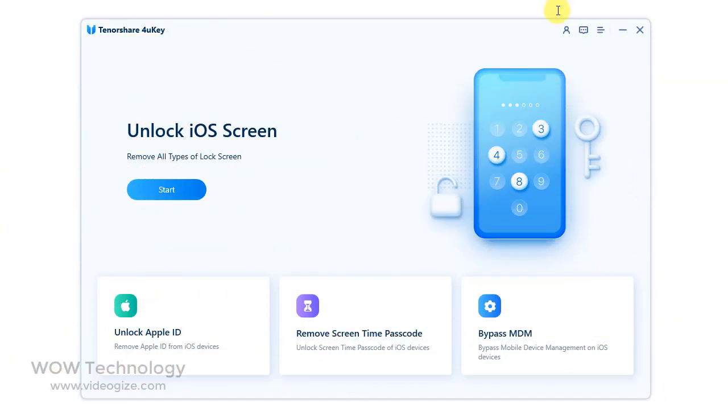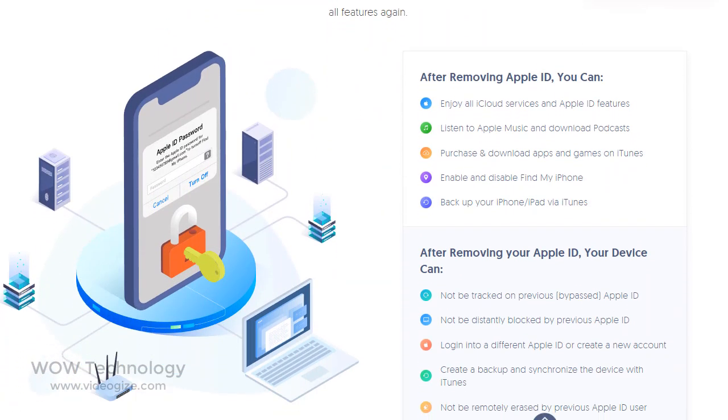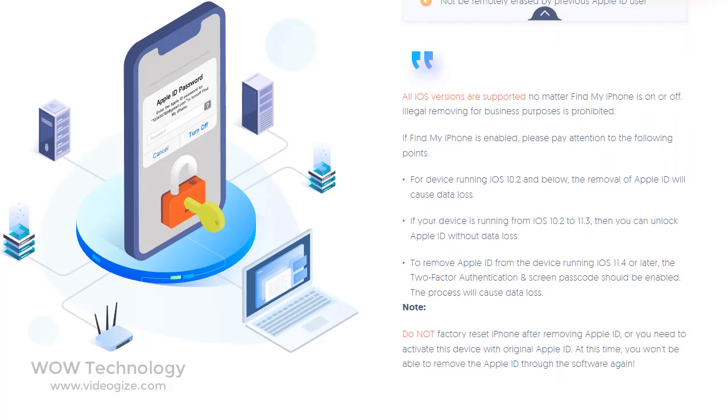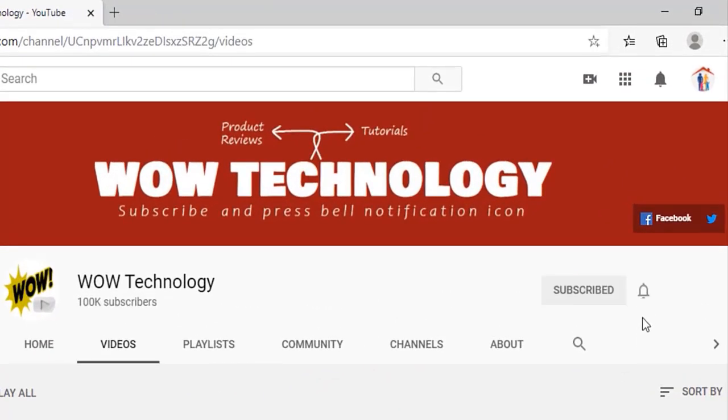This is a very simple and easy process. A special discount link is mentioned in the description. Go get your own copy of Tenorshare 4UKey and solve any passcode issue by yourself. Please subscribe to our channel and hit the bell notification icon for more video reviews.